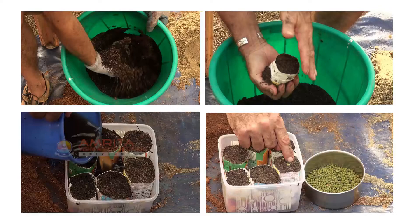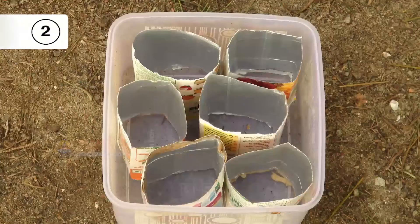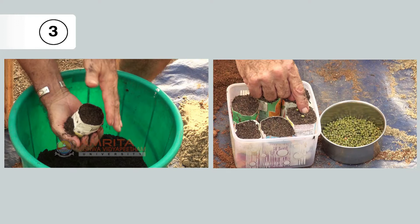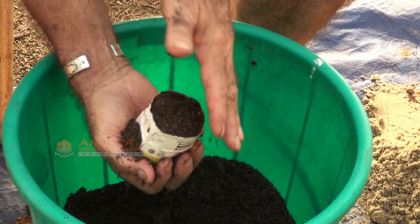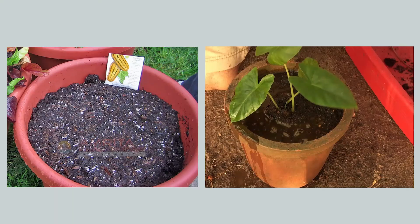We learnt the recipe for the seed starter mix. Let's review its basic steps. Step 1: Add and mix the ingredients. Step 2: Get the seed pots ready. Step 3: Fill the seed pot with the seed starter mix and plant the seeds. Step 4: Place seed pots in a tray with diluted liquid compost. Step 5: Remove excess water from the tray. You have now learnt the use of filtered compost to make seed starter mix. Take our next class to learn about the use of filtered compost to make potting soil.